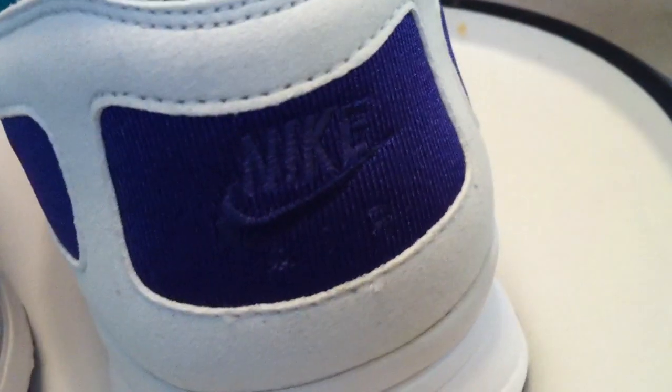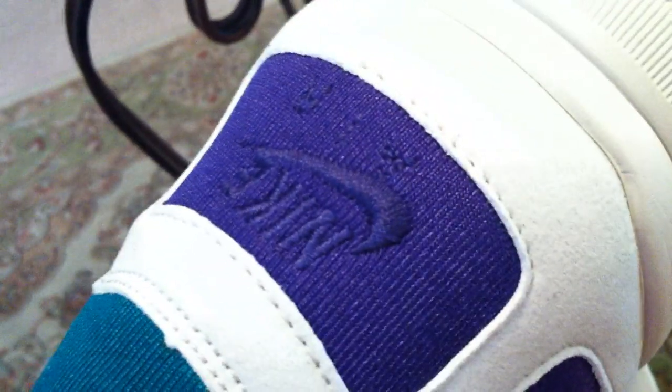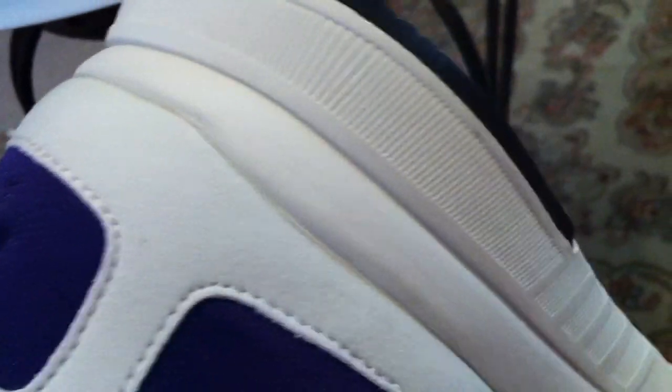They did good with these shoes — great details, ultra lightweight. It's like having nothing on your feet, which you gotta love in the summertime. I can see these being a perfect all-day shoe. If I ever have to stand on my feet forever and ever, these will be the ones.